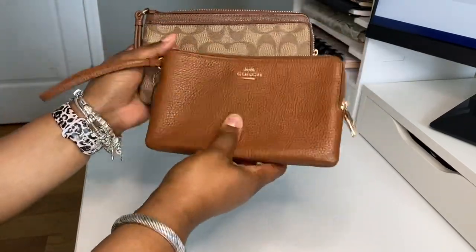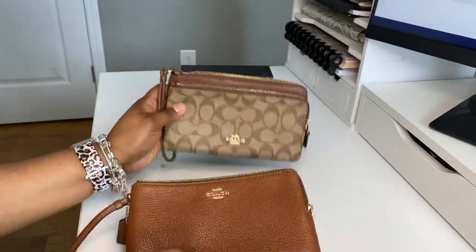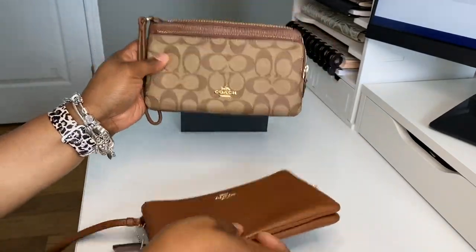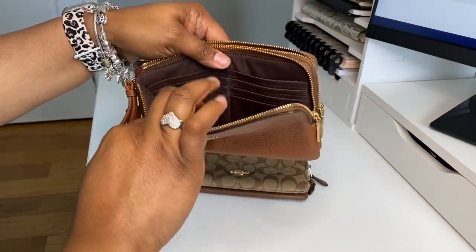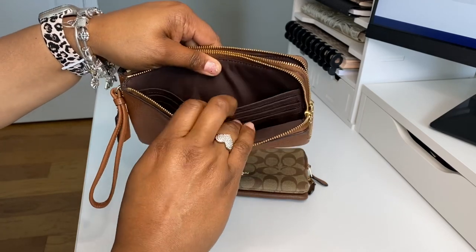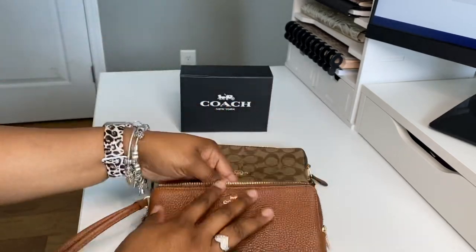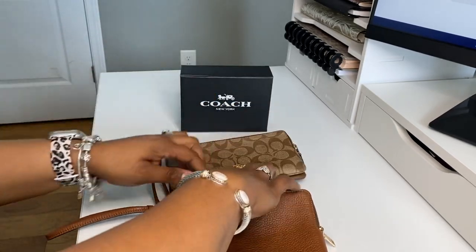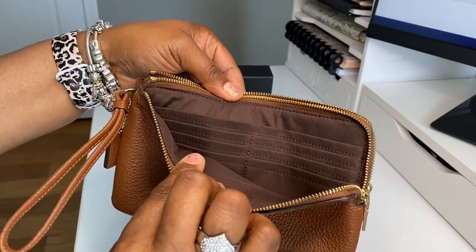I also saw this one because both of these kind of go with the bag that I'm switching into. They're both the double zip wallets, as you can tell. This one just has the card slots up front — one, two, three, and a big slip on each side, so six card slots and a big slip total on the front of this one. I want y'all to remember that.